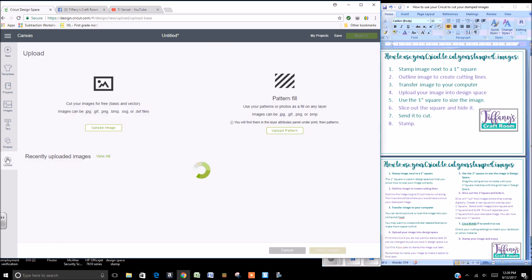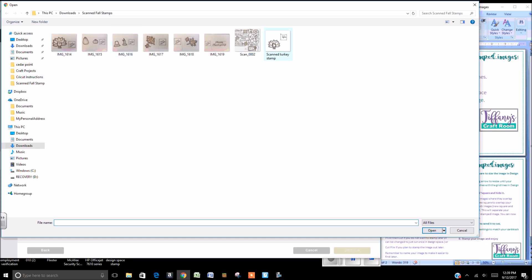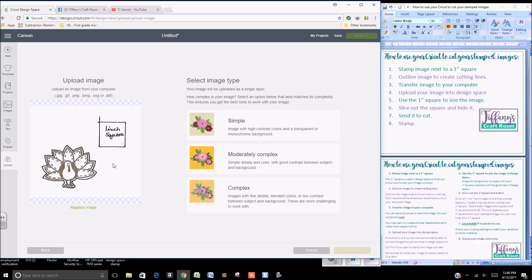Click on Upload, Upload Image, Browse, find where you scanned or sent your picture, click on it, and open it. It is a simple image because it only has two backgrounds — you can pick the other options if you would like.